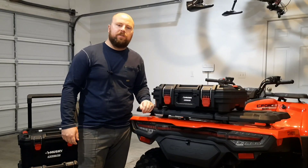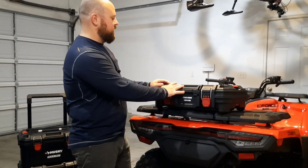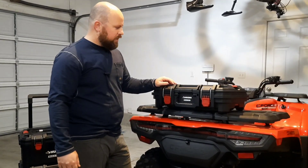I just wanted to show you the storage solution that I came up with. I was riding around with just a backpack with a bungee on the back — it was kind of a temporary deal. But I saw somebody else do this online and I thought it was a really good idea.